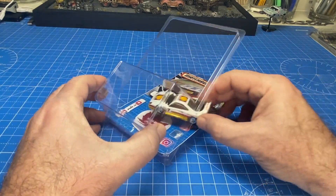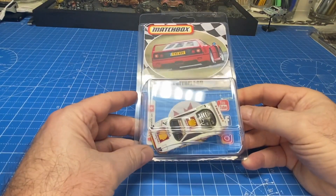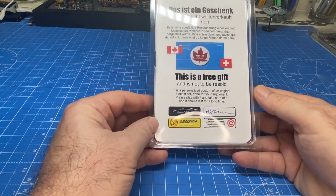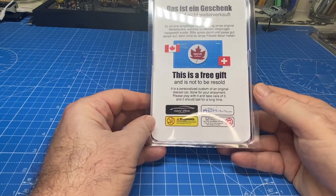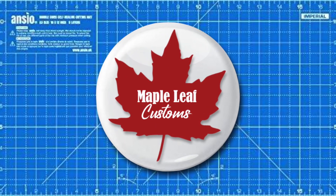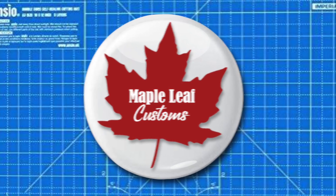Into a blister pack it goes. As was RJ's wish, this will go to the Goodwill store as a gift for a little boy or girl. Thanks again RJ for taking the time and the expense to send that all the way over to me — I had great fun with this one. Thanks everyone for watching today, come on back soon and often. It's coffee time.